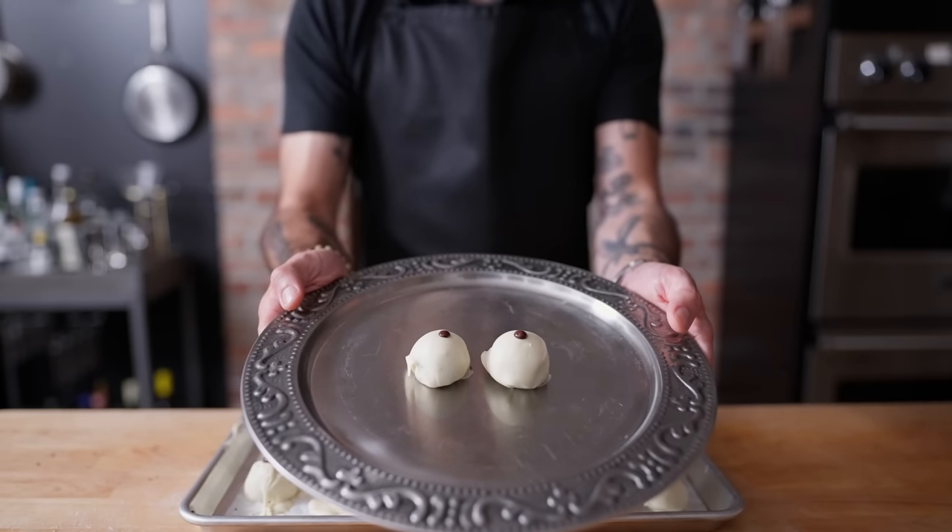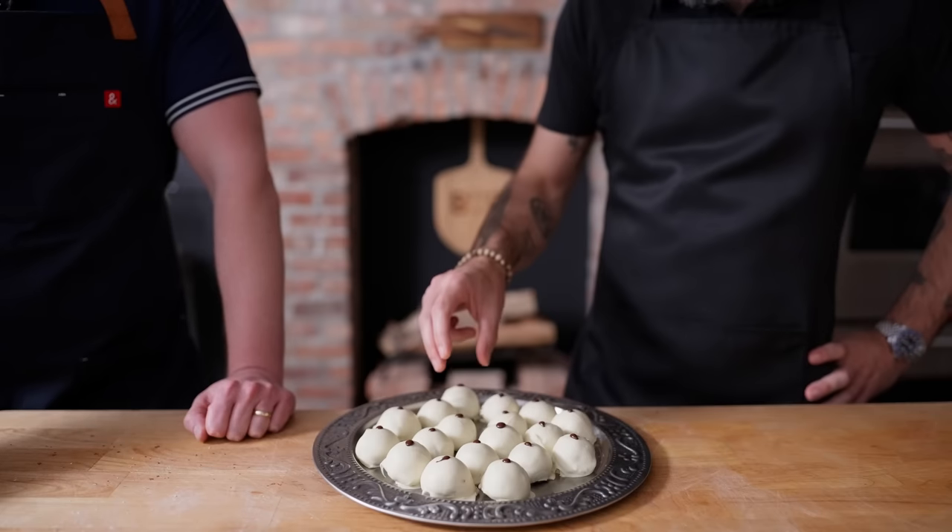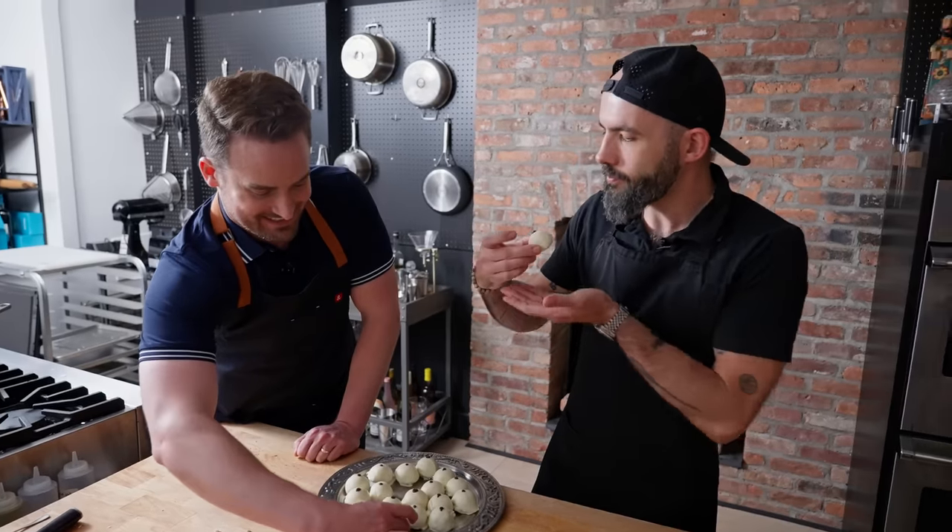Nipples of Venus. Shall we try one? We shall. I'm going to go ahead and eat this as unprovocatively as possible, and I'm serious. Mmm. That's delightful. They're rich. And it tastes hundreds of years old — this tastes like history. I swear to God. Tasting History — that's what it's all about. Check out Tasting History on YouTube. I'm sure you guys are already subscribed. Max, thank you so much for coming through and showing me how to make Nipples of Venus. Go check out Tasting History with Max Miller on YouTube. And watch Amadeus — it's a great movie.